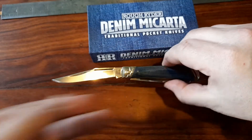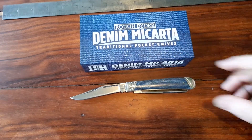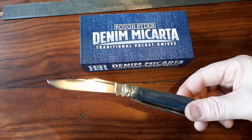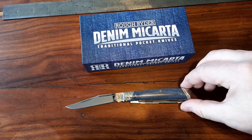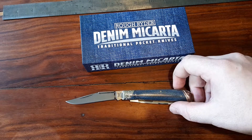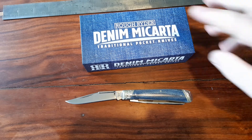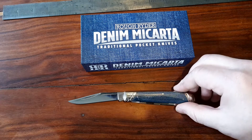I know everyone's obsessed — Rough Rider is bottom of the pile, it's all about the Case or GCs if you can afford them. But whatever you're into, I know it has a couple of faults, but to me that is one of the prettiest traditional knives I've seen. In fact, I'm going to get the green Micarta Sow Belly — I think it's about the same price. I think that's brilliant.